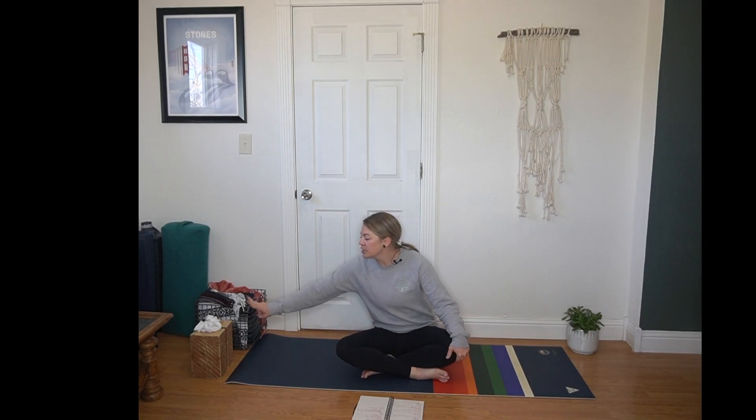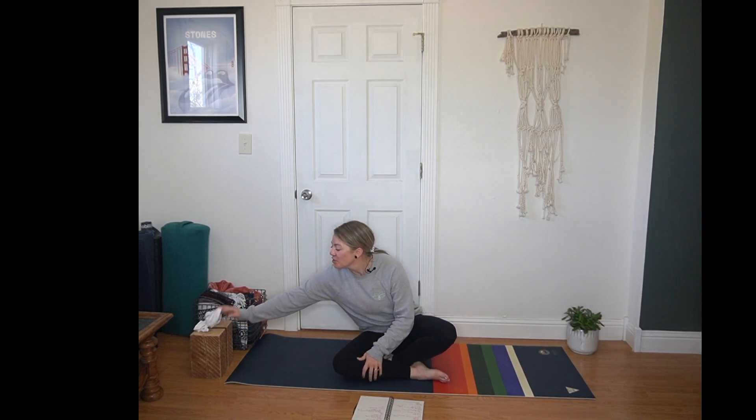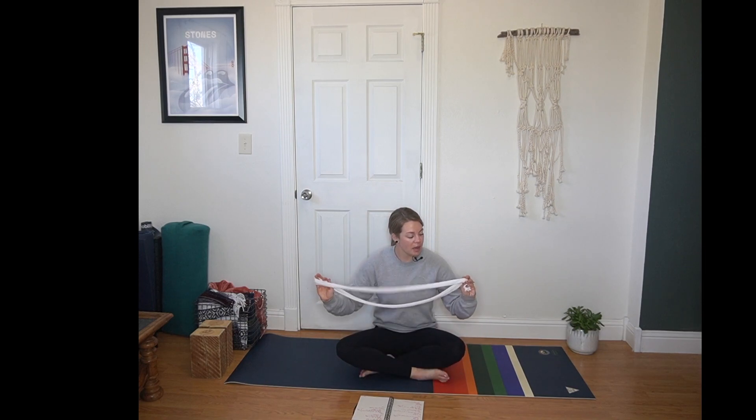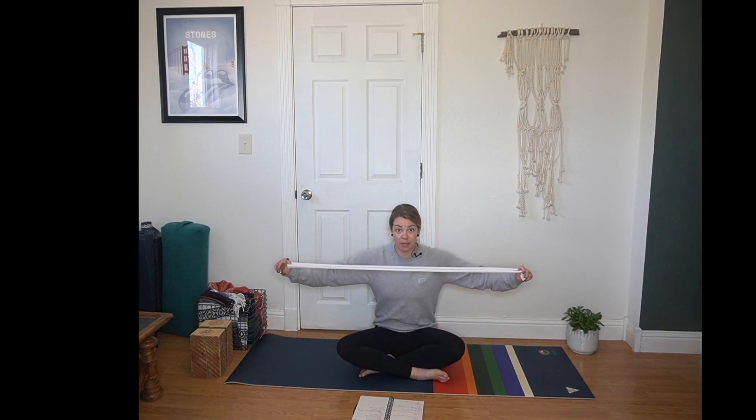Hi, welcome to today's vinyasa flow. For today's practice, you are going to want two blocks and a strap. This is a nice reminder — you don't have to have the fancy official yoga props, although those are awesome. My strap is just a long piece of material. You can also use a scarf, which works really well, or a rolled up towel. And my yoga blocks are just big old pieces of wood, because that's what I have.